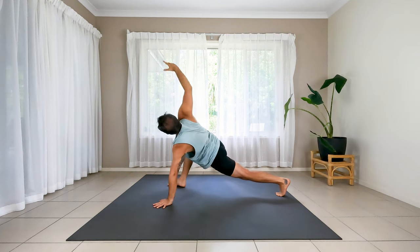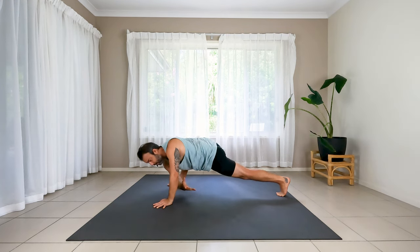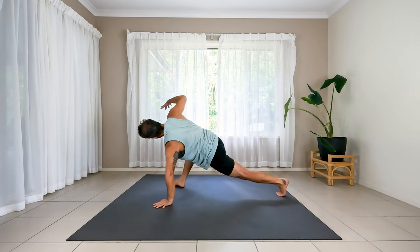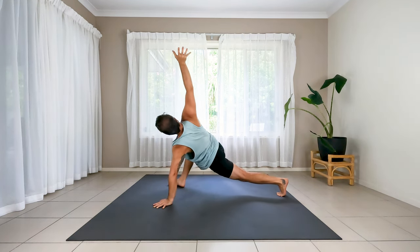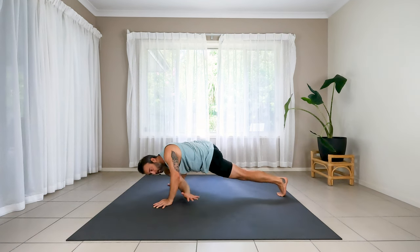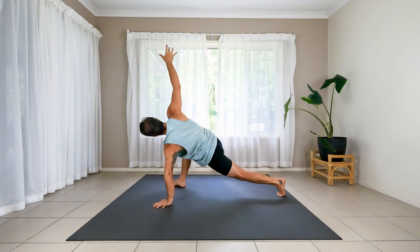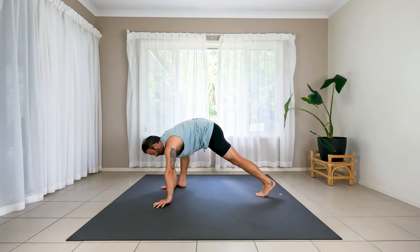Thread the needle — right arm dives under the left armpit, drop the shoulder down. Inhale, lift up, lift out. Do it again — exhale, thread the needle, dive, drop the shoulder in. Inhale, out. Two hands on the floor. Find a three-legged dog — adjust yourself and raise the right leg up and out. Big breath in, bend the knee.